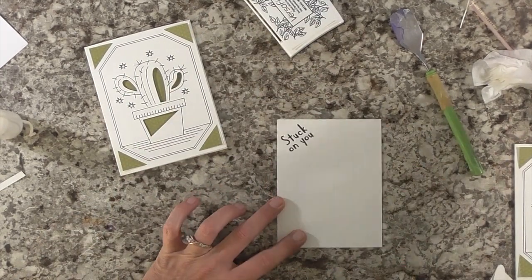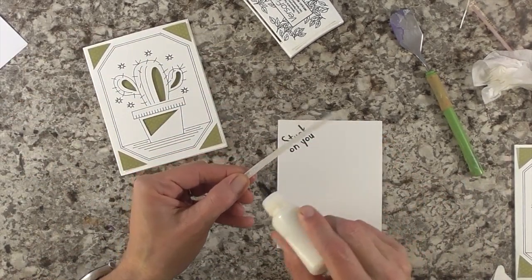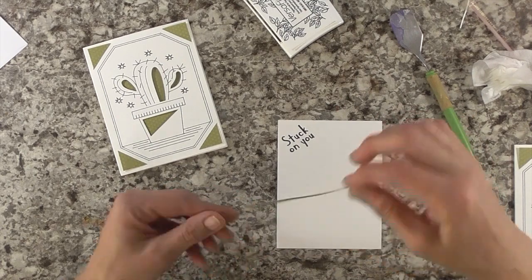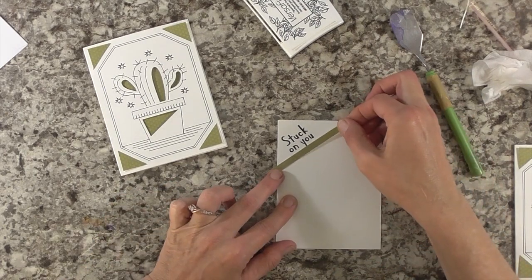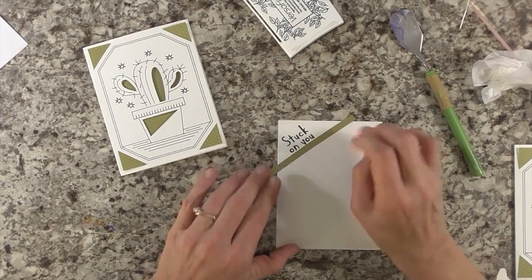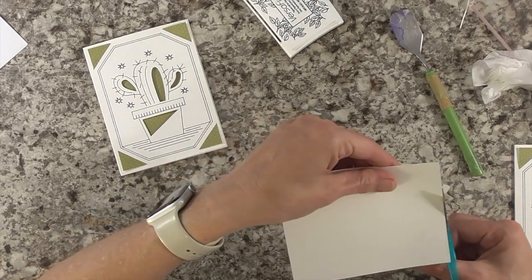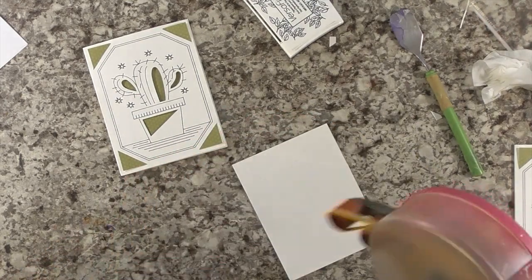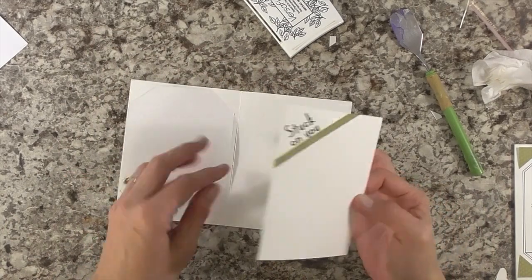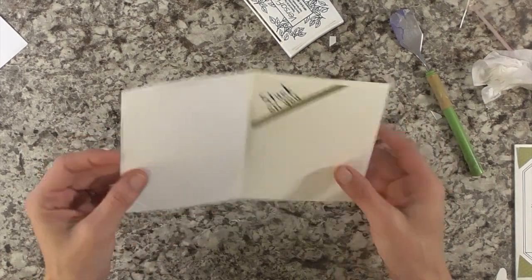I'm using the stamp that says 'Stuck on You' — it's a really fun stamp set. I'm going to stamp this in the upper left-hand corner, just like that. Then I'll take my art glitter glue and take that little strip and put some glue on it. I'm going to put it right under my greeting just to be a bit different, so it kind of anchors the greeting. Flip it over, cut the extra off, put adhesive on the back, and the card is done.